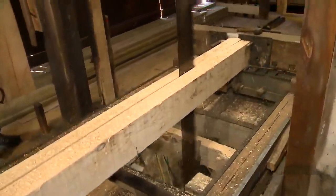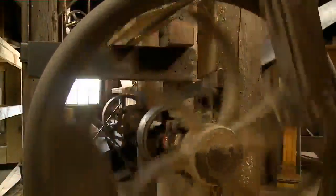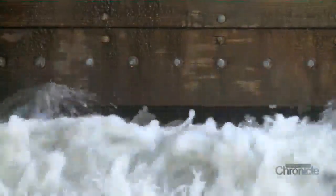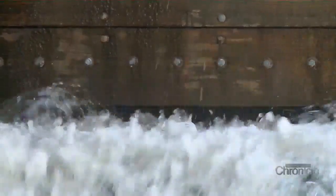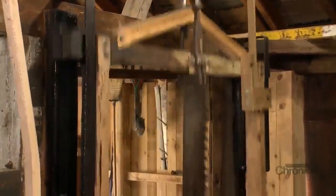For Bob, this is a dream job that never gets old. To have a sawmill is one thing, but to have it water powered is a whole other. He grew up working on dairy farms, used to big machinery, and found it fascinating to see that you could take water power and turn it into motion and make a saw run.